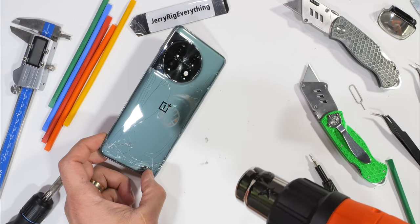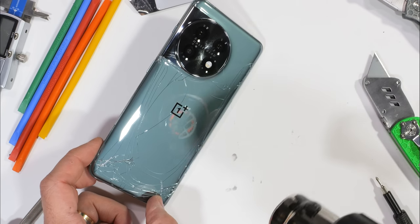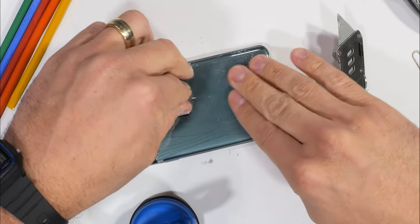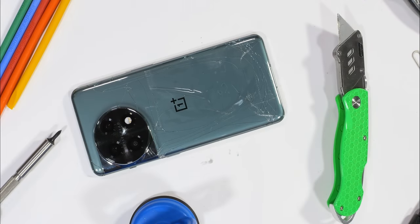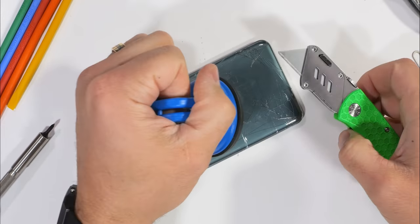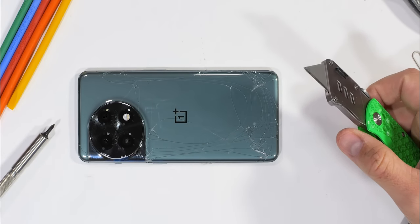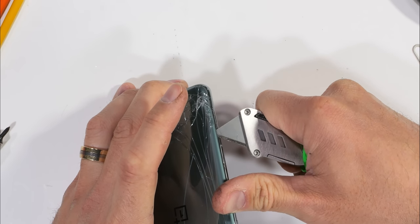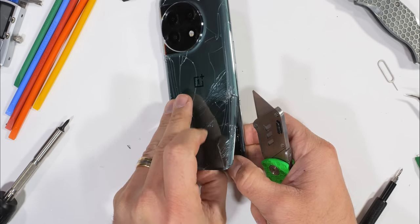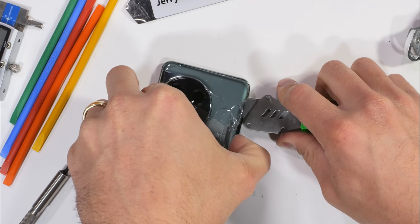Like with most of our teardowns, heat is going to be our best friend. We would hate if the back glass were to get damaged or cracked during removal. I did try the old tape-on-glass method to try and seal up some of the cracks so my suction cup could get a grip on the situation, but it didn't work out very well. So it's back to the old brute force methods. Luckily, replacement back glass panels are already for sale on eBay and AliExpress for about $25, so there's not a huge need to salvage this one.